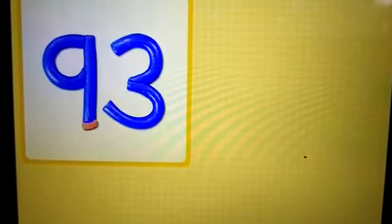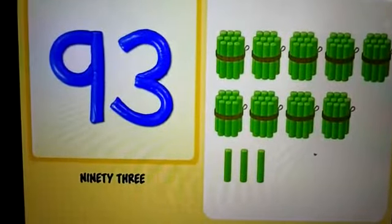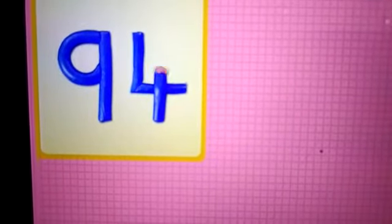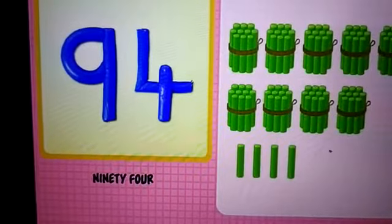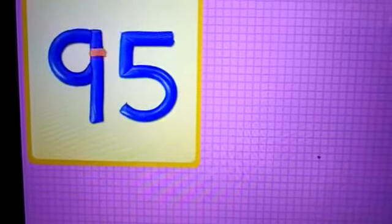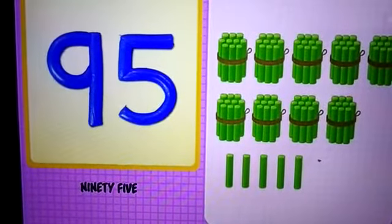9 and 3 — 93. 93 chalks. 9 and 4 — 94. 94 chalks. 9 and 5 — 95. 95 chalks.